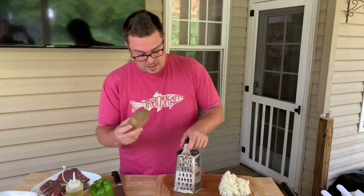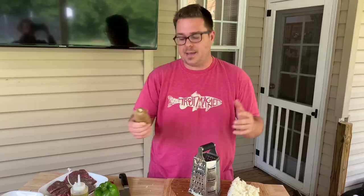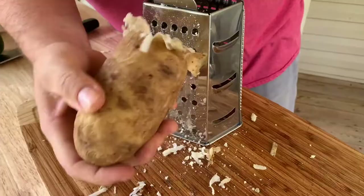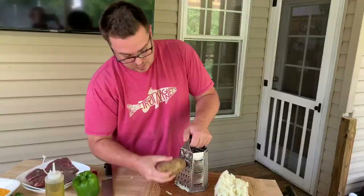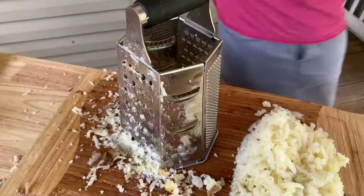Remember, we've already baked the potatoes - that's the secret nobody does. I don't even take the skin off because when you grate it, nine times out of ten the skin separates naturally. A quick tip: don't bake it so soft that it's a perfect baked potato. You want it where you think it could go a couple more minutes, because remember we're going to cook it again. We don't want it deteriorating on us.